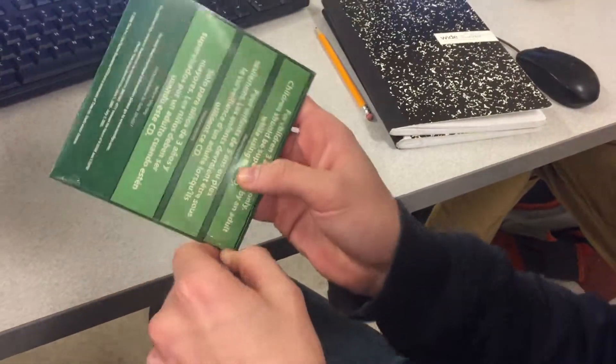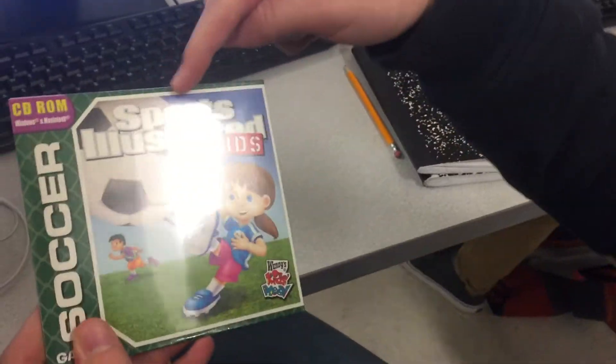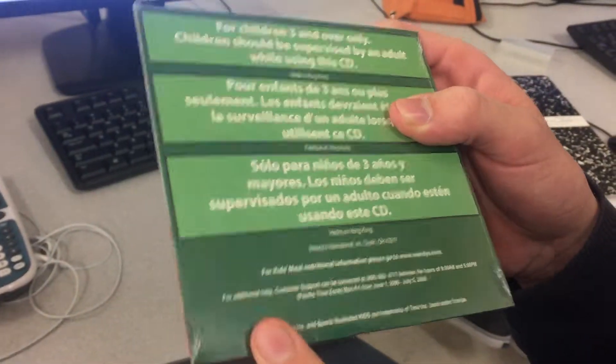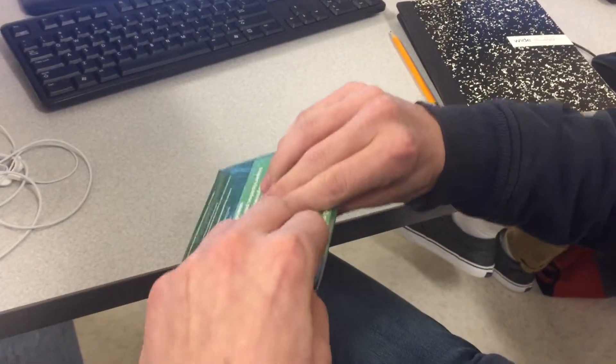Hey, what's going on guys? It's GoalieSafe25 here with Bad Unboxing. So today we're unboxing the Sports Illustrated Kids Soccer Game from the Wendy's Kids Meal 2009, still in package. Yeah, let's get right to opening this.